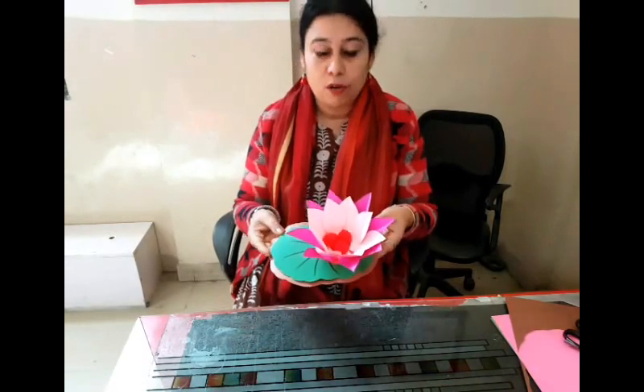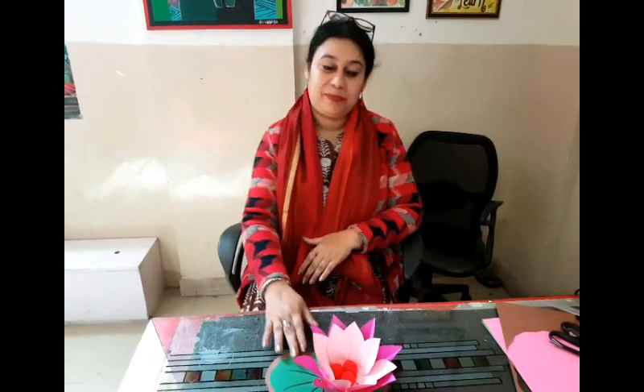On top of that I placed these lotuses. So now let us go and check out how we started putting the whole entire artwork on a glass panel, and I'm sure you will love it.